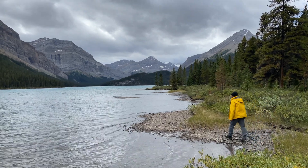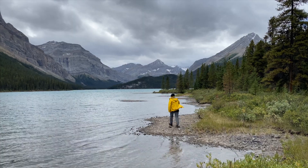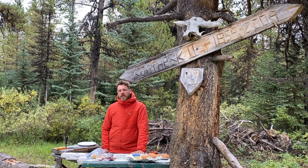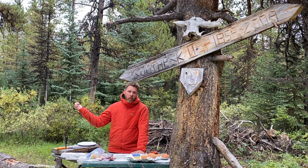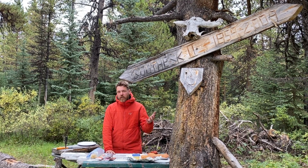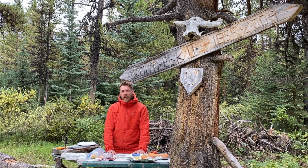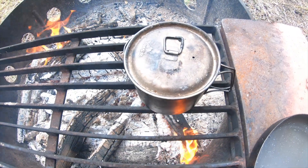Brian Patton in his book explains that South Esk Lake is probably one of the most remote lakes in any of the Canadian national parks — perhaps Twin Tree Lake in North Jasper. Here on the north boundary, we're just off of the south boundary, about 13 and a half kilometres off of the south boundary up to South Esk Lake. We're gonna enjoy a nice backcountry meal tonight, so let's get some water boiling.